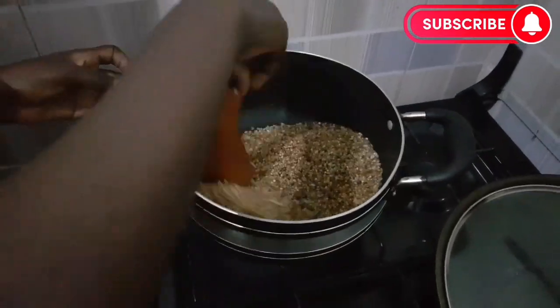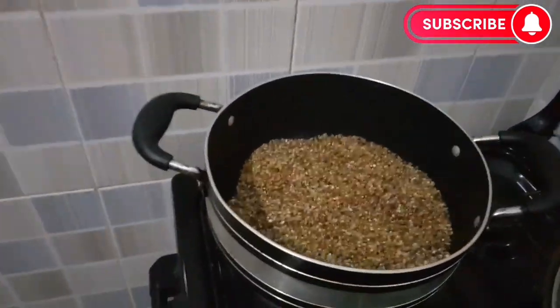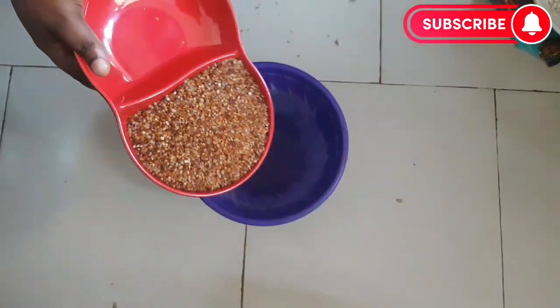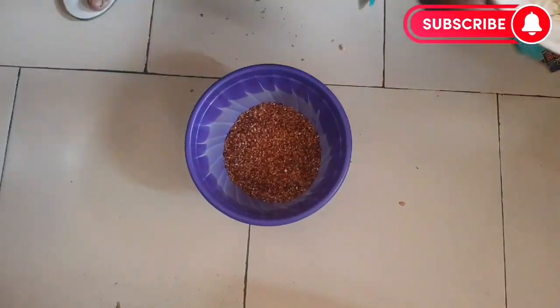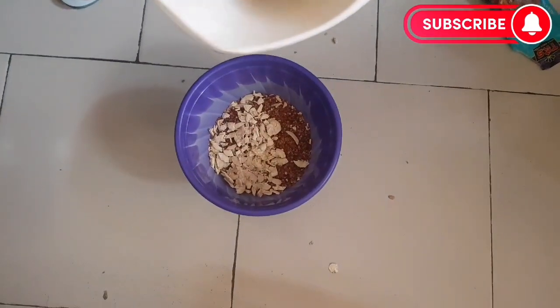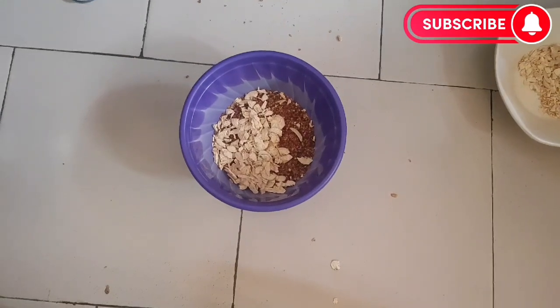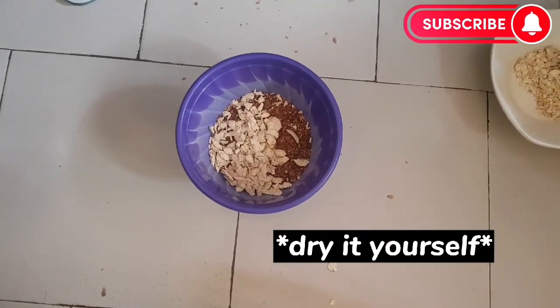This is what it looks like when it is dry. As you can see in the video, it is very dry now. Allow it to cool down, then we will mix. I'm going to add dry plantain — you can get it from the market, or you buy fresh plantain and dry it yourself.